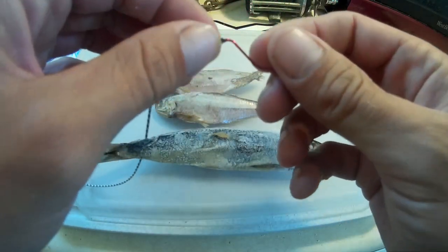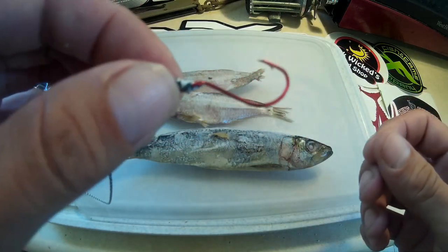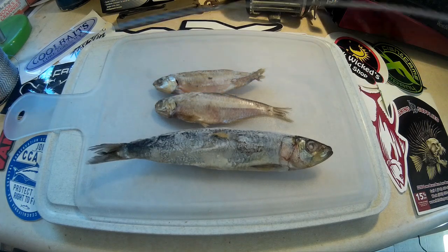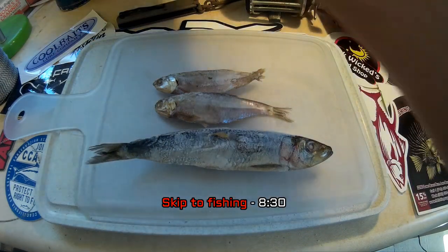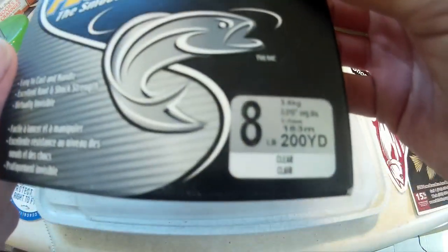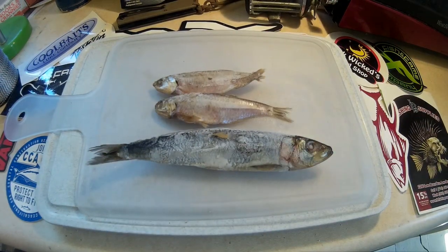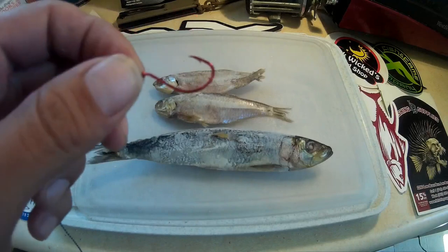Right here I've got a size 2 red octopus hook. And then I have some 80 pound test that I'm using just for demonstration purposes. Normally I would use some fluorocarbon for my leader — here's an example, some 100% fluorocarbon. This is an 8 pound. I usually go heavier than that. I usually do about 10 to 14 pound test in the ocean. The 8 I use more in fresh water.